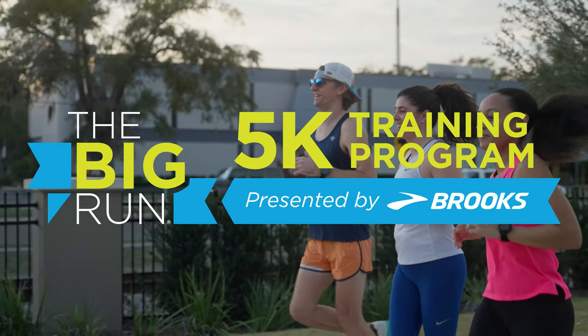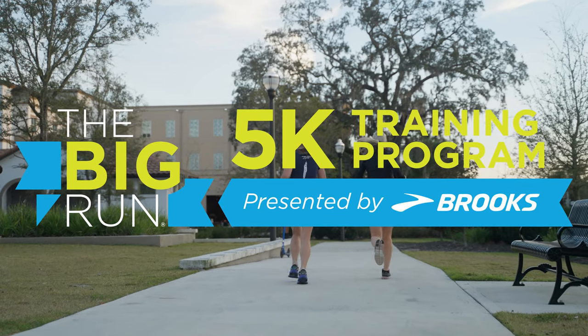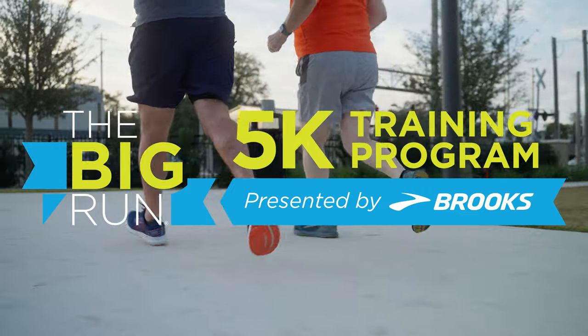Now that we're all limbered up and ready to go, remember the big run training program starts next week. We've got eight wonderful weeks to train together at a local Fleet Feet near you, or follow along with the virtual training program option. We're doing this with Brooks — this is all for the Big Run, which is our way of celebrating Global Running Day on June 7th. So click that link below this video. I'll see you in there.